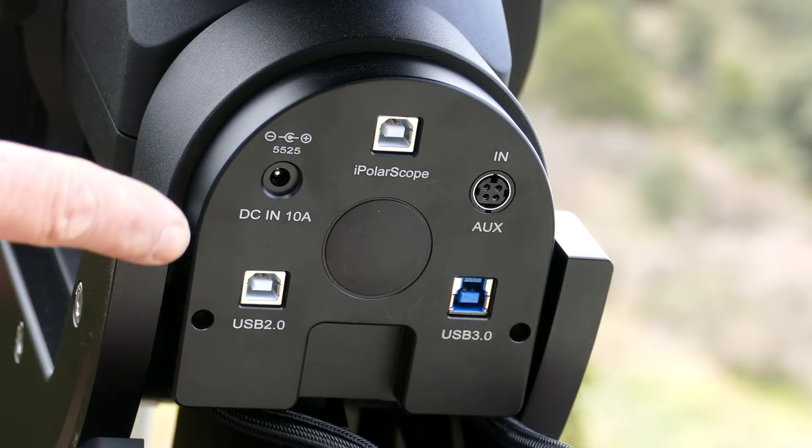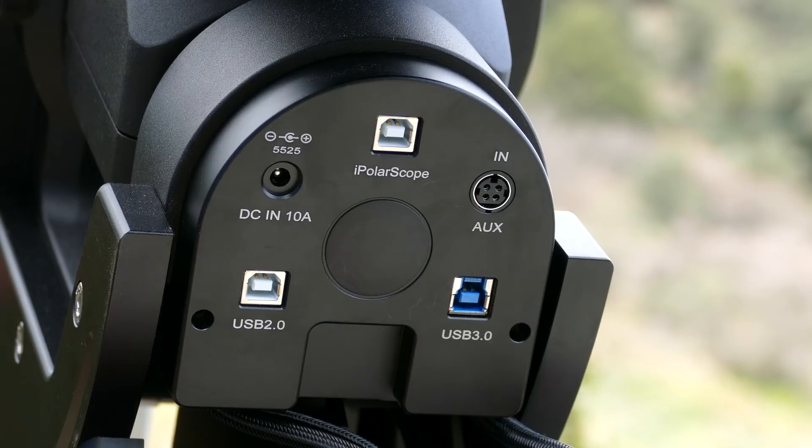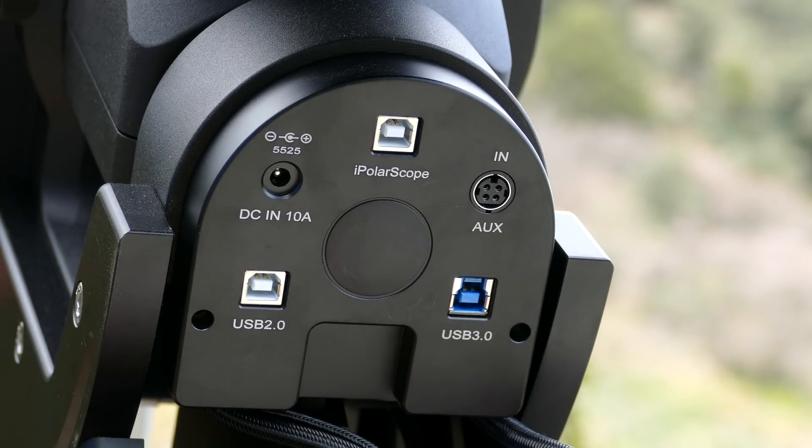With the rear hub plate back on, you can see the iPolar scope USB port. Because using the Polemaster camera is only a temporary thing — you don't keep it plugged in while imaging — I'll just be plugging the USB into my mini computer to do a polar alignment, then unplugging it and running a sequence. You can leave it plugged in if you've got a permanent setup, there's no reason it can't stay connected. In the next video we'll run through the polar alignment routine. I've done it previously but just temporarily mounted the Polemaster on the front cover plate — now we'll do it properly. See you in the next video, take care, bye.